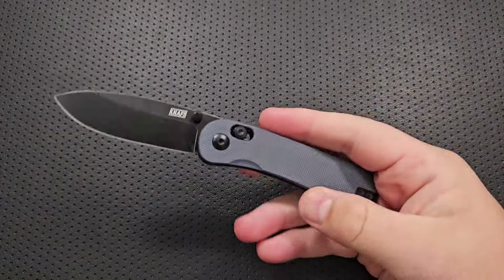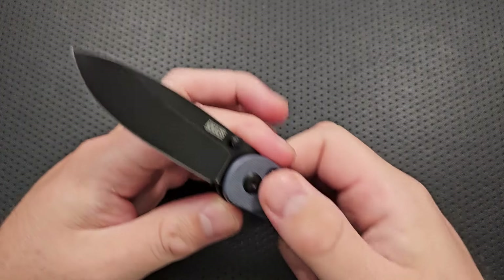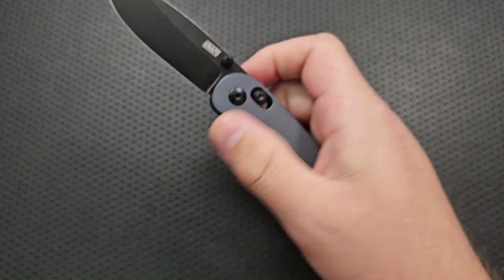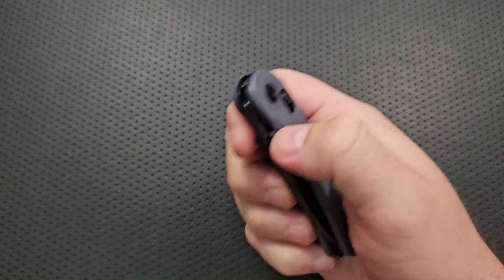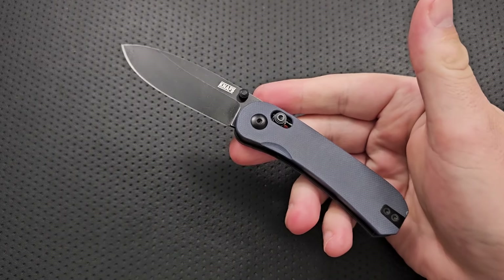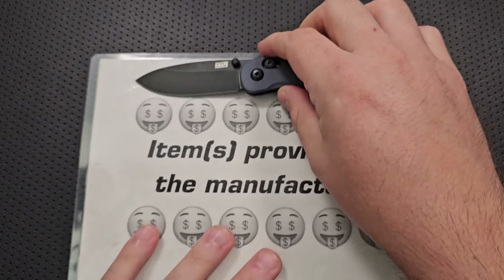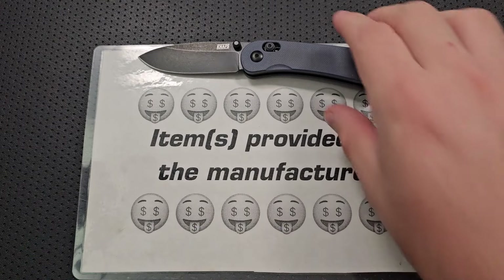Hey everybody, Nick here, and today I got a video for you about this little guy right here. This is the Nafs Lander number three. Very interesting little Naf, and something that I'm glad I got a chance to check out, if nothing else for completion's sake, because I have featured the one and the two on the channel. I want to let you know that this guy was sent my way by Nafs.